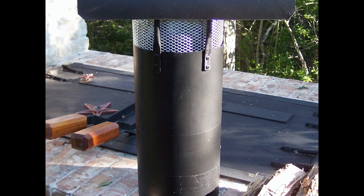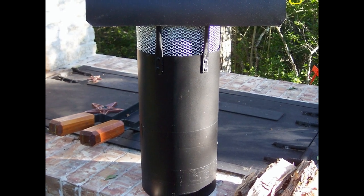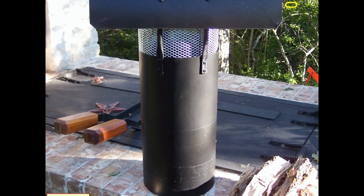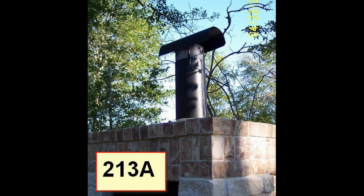Here is the chimney that I made for the smoker column. This is all 8 inch furnace tubing — even the top there is a piece of furnace tubing. There it is in place on top of the spark collar.